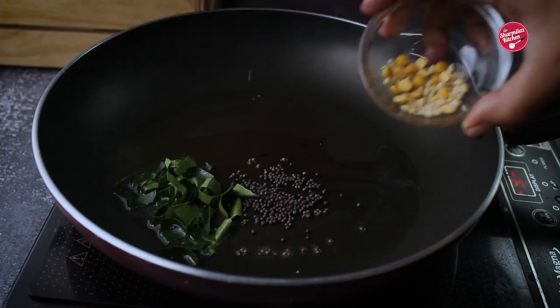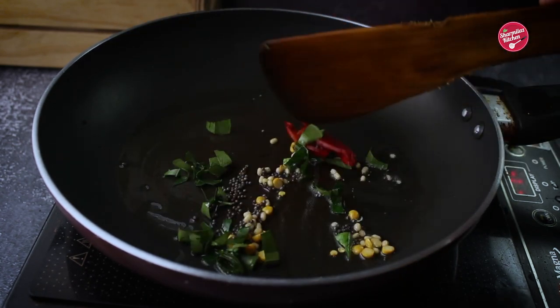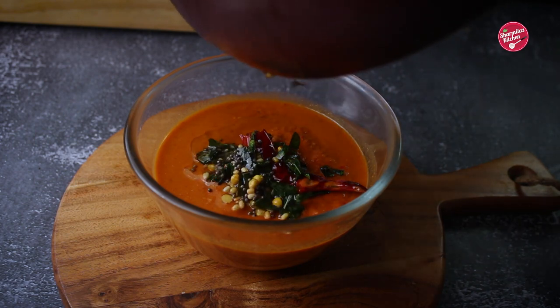Once it is hot, add mustard seeds, chopped curry leaves, urad and chana dal mix, and red chili. Saute until roasted and aromatic — it will take about 30 seconds. Pour this tempered oil on the tomato chutney and mix well.